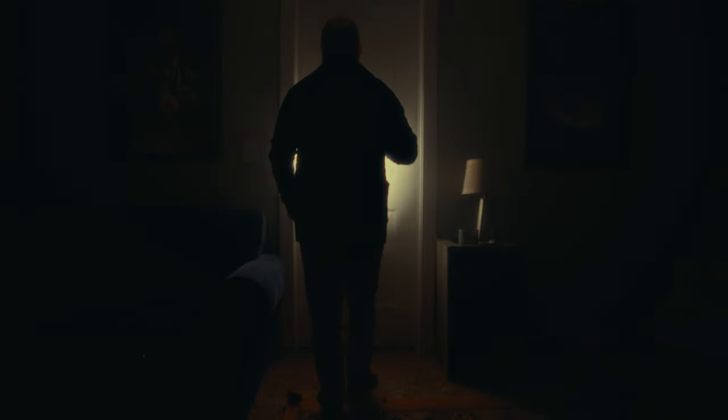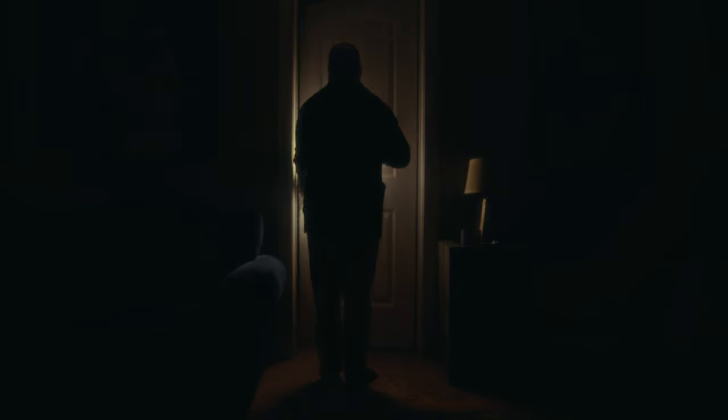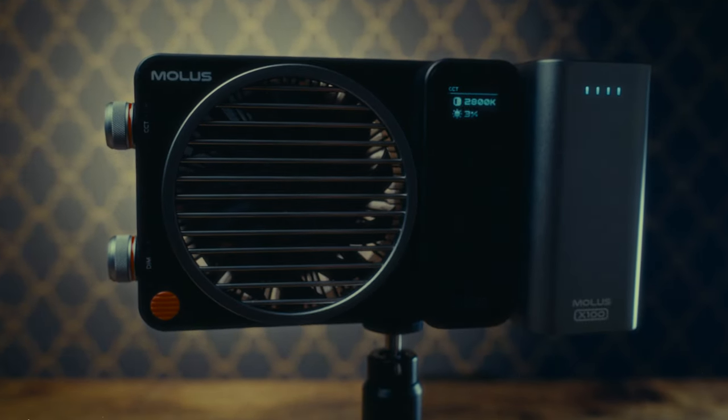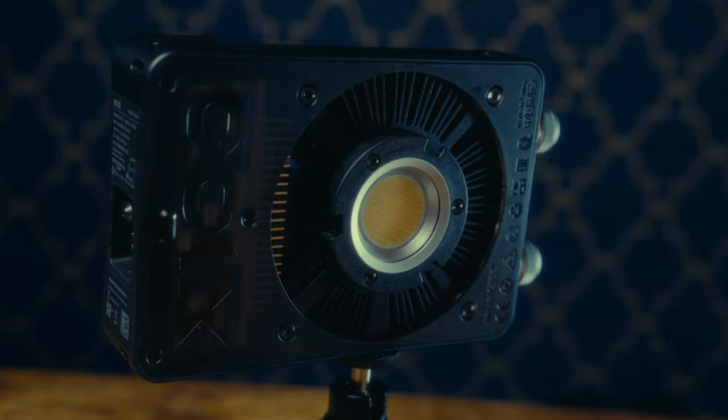Next, we had to enter into the most difficult part of any story — the belly of the beast — when I had to answer the dreaded question of what are the not-so-great things about this light? But first, I pause to thank Jiyeon for sending me this light. This video is not sponsored and I always maintain honesty with my viewers, so here are my thoughts.